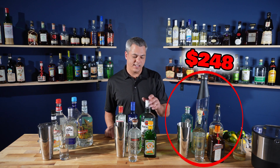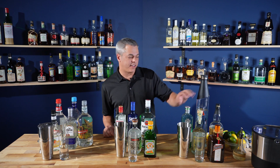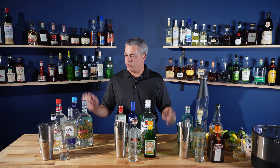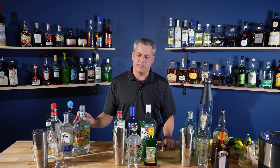In the Long Island iced tea, it's all clear liquors, so there's no real expensive versions on the top shelf — not like you get with some aged liquors. But this should answer a few questions. First off, is it worth making a Long Island iced tea at home? It's a lot of bottles to bust out to make a drink.